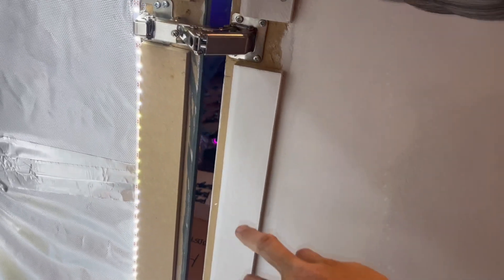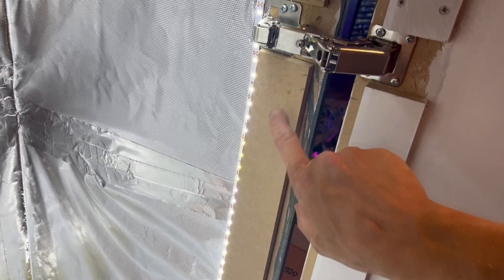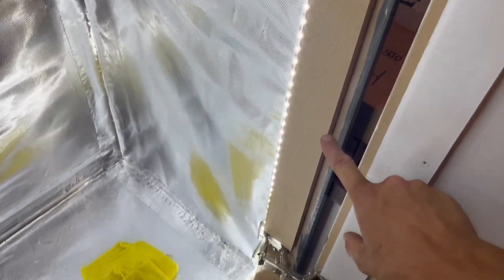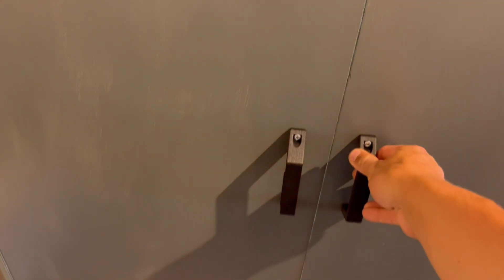On the inside here there is a bit of a seal between this wood and this wood, which is good, but I might add some foam strips or rubber seal along this bit here. Got some magnets to keep the door shut. Let me zoom out so you can see the bomb that's gone off in this room.